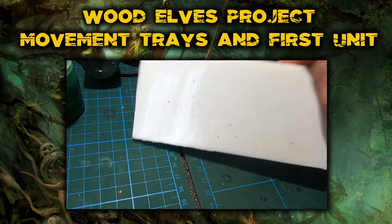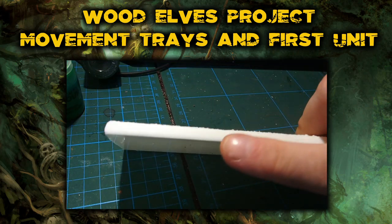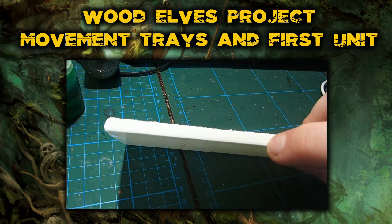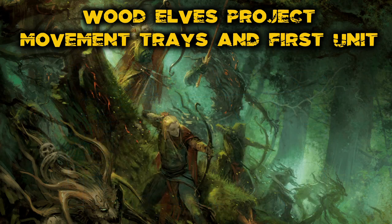They're one solid piece of resin, smooth on the outsides. The only thing is, because they're one solid piece, there's no space for magnets or anything. For storage, when I come to magnetise, I'm going to have to drill into the bottom to put my magnets on.